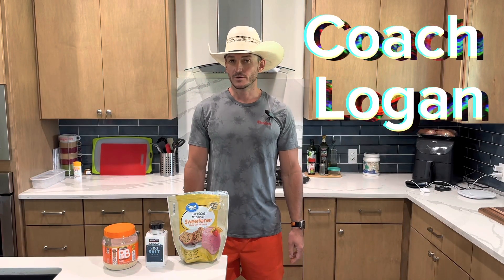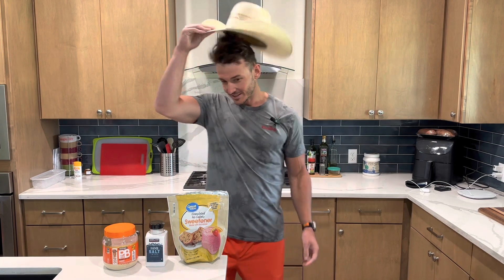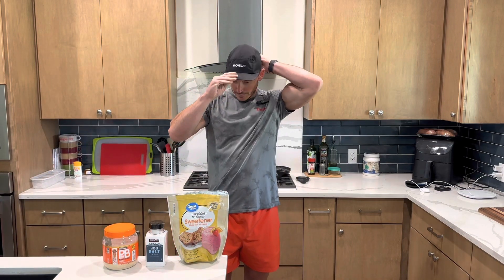Howdy y'all. Coach Logan here from East Texas. Top of the morning — just kidding. Okay,